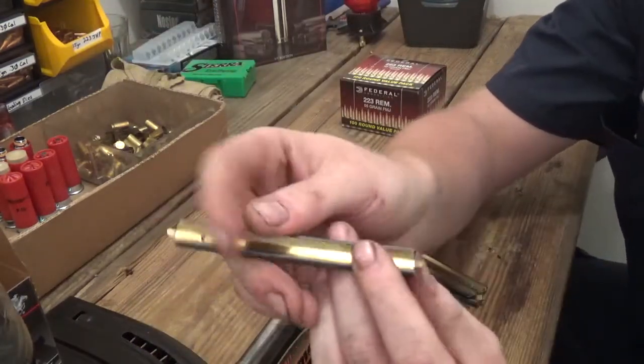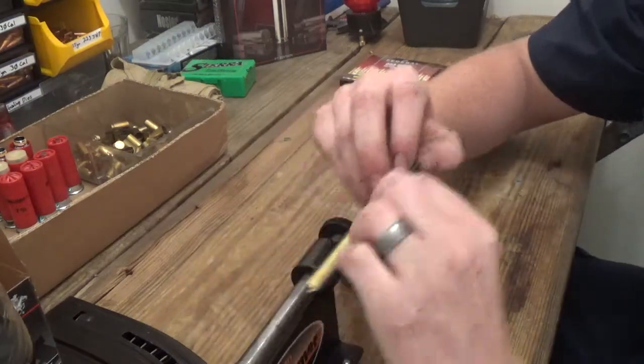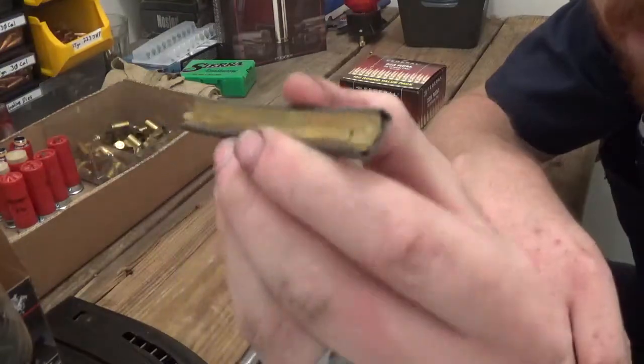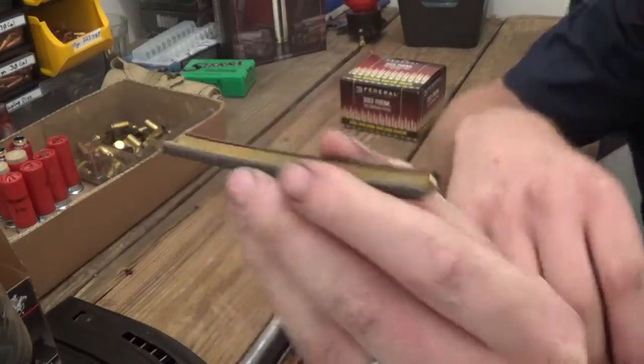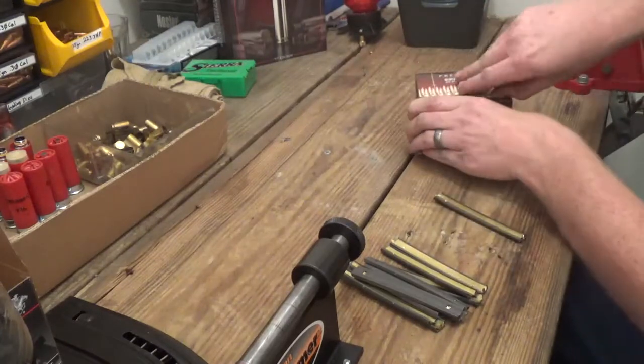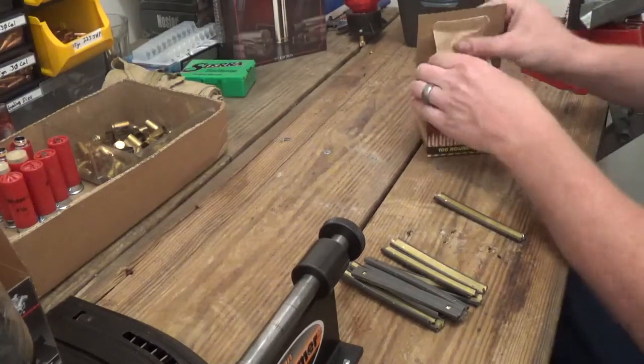Basically what you want to do is take one of those tabs and fold it in. Go ahead and do that — that way it looks like this, at 90 degrees. Let's fold it in and go ahead and open up your ammo.